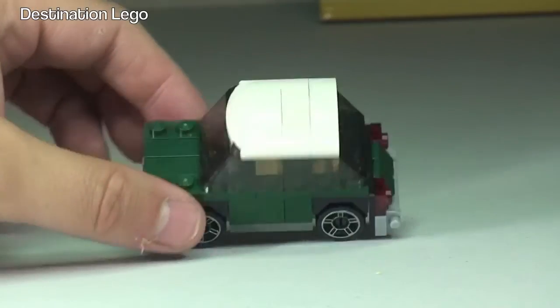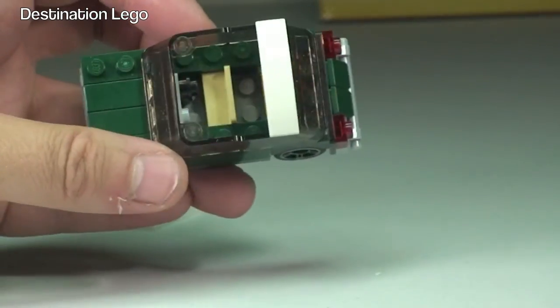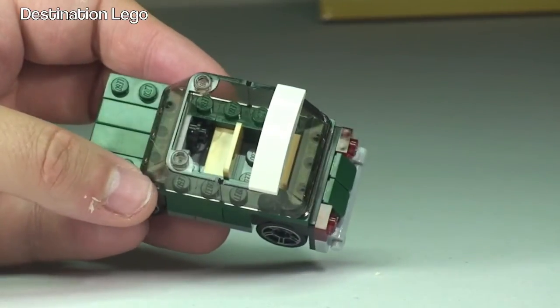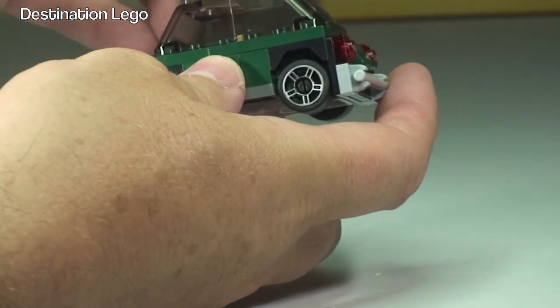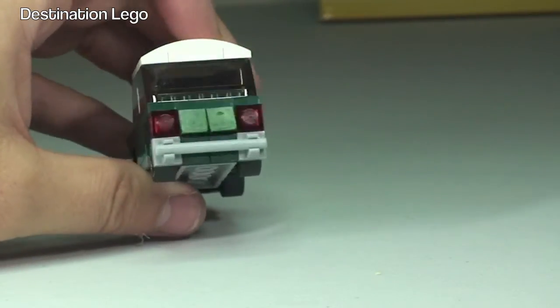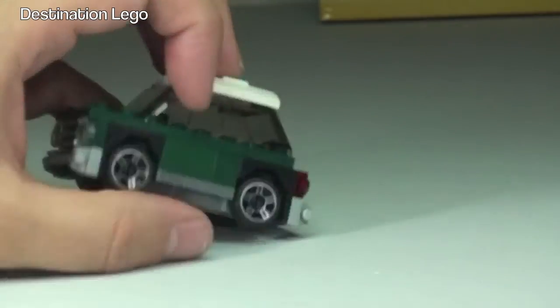You can remove the roof and see inside — there are a couple of seats in there, a little steering wheel, a mini steering wheel on the right-hand side. Pop that roof back on. Obviously there's no other function, it's just a polybag set so it's very small. There is detailing on the rear of the car and round to the front of the Mini Cooper as well.